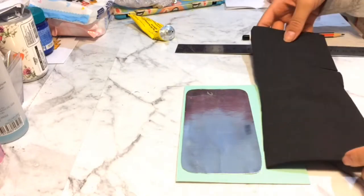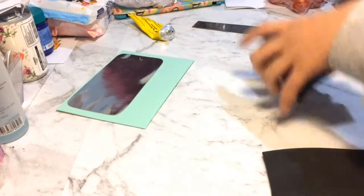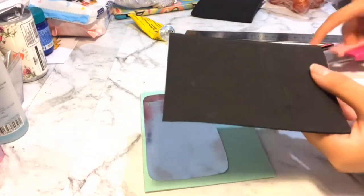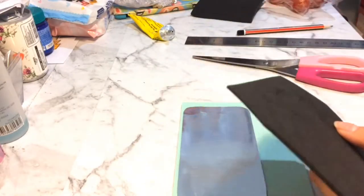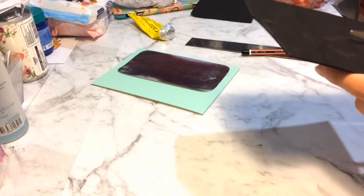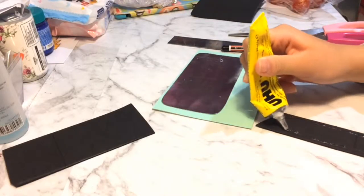Now I'm going to use glittery black foam that I found from the dollar store. The piece that I got out is too big so I'm going to roll it off. Once all the edges are straight, I'm going to make two diagonal lines and cut them out. Then I'm going to roll it off by connecting each corner, so you'll have a long trapezium shape. Now you want to apply that onto the flaps.